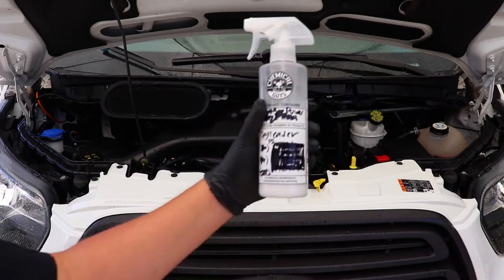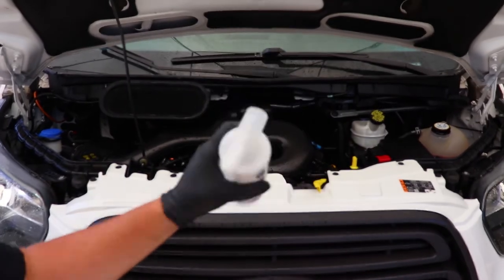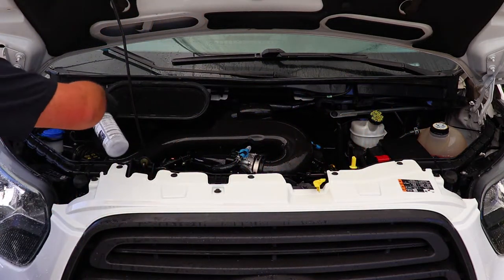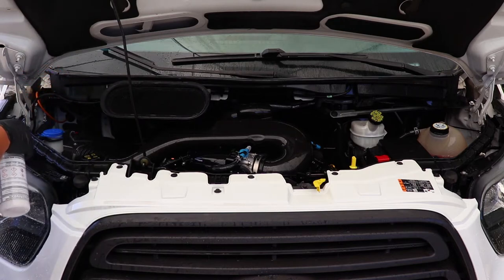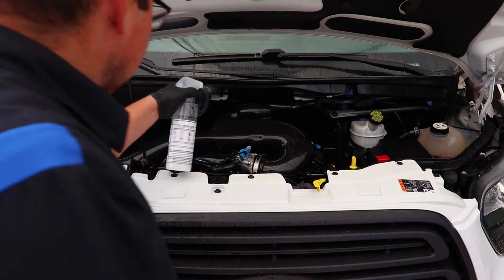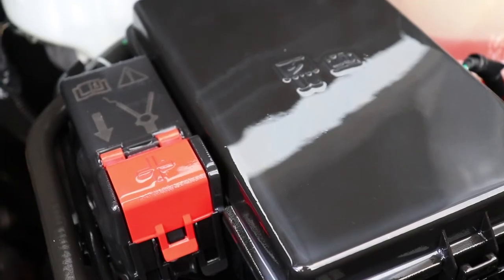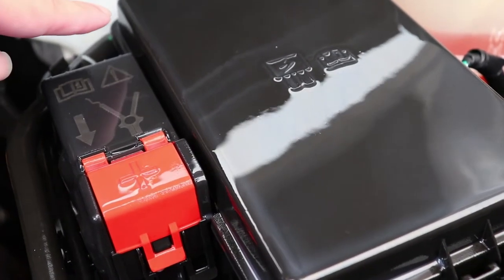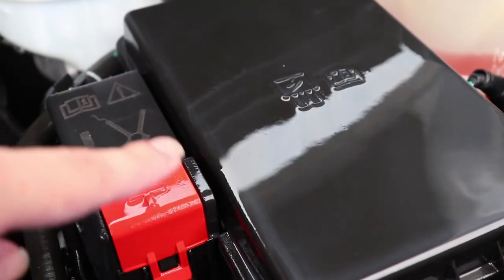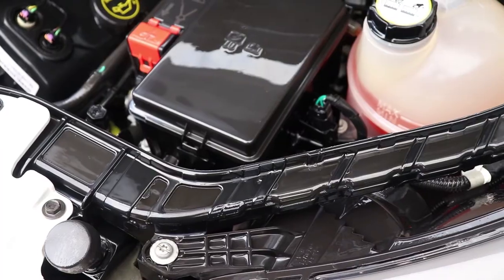With the engine fully cleaned, I proceed to the protection phase by applying a water-based dressing to protect and dress the engine. I've made a home-brewed variant of Detail Garage's VRP dressing diluted approximately 4-to-1 or 5-to-1 in distilled water in a spray bottle, which is then generously sprayed all over the engine and left to dry. By diluting in distilled water, you get more even coverage and no water spotting when it dries.